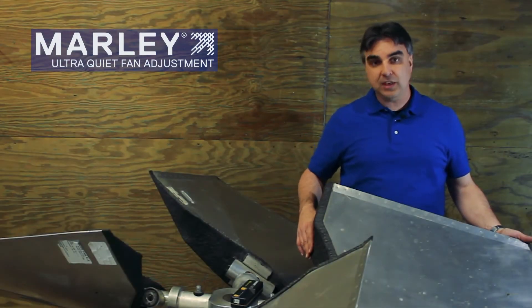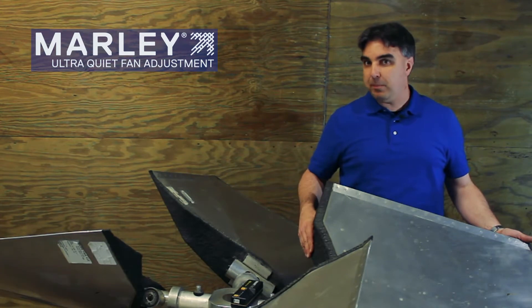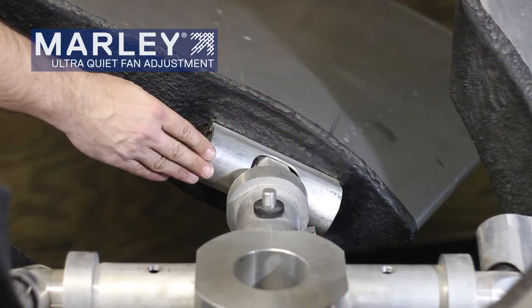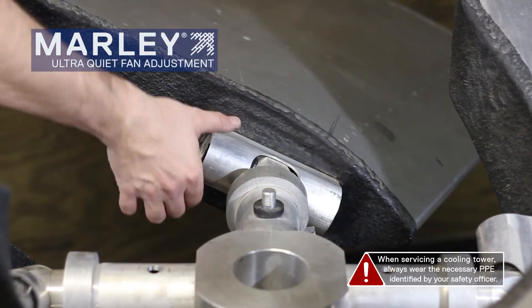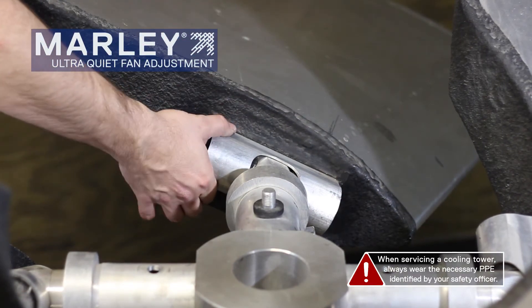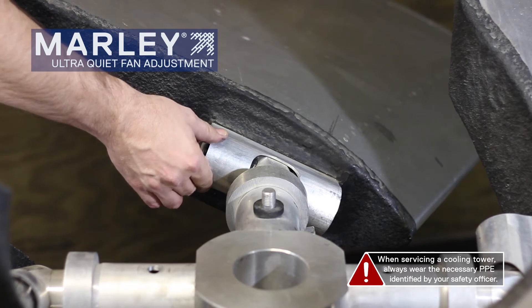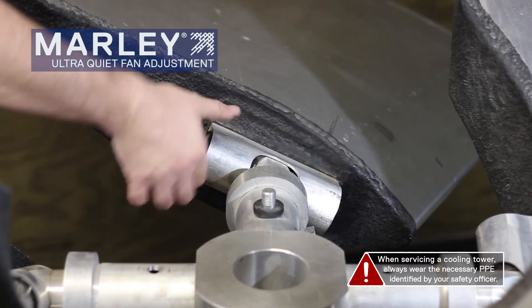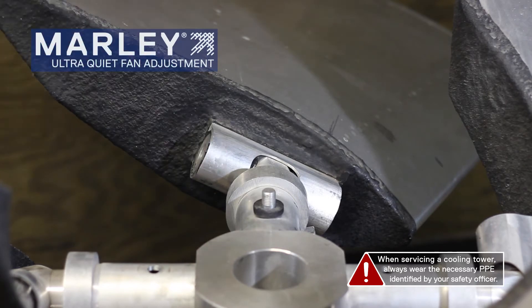One thing that does come into play is how in the world do you check the pitch, where do you check the pitch at, and then how do you make a pitch adjustment? So that's what we're going to cover here today. The Marley Ultra Quiet Fan blade is held in by a root section or a clevis mount. This flat section here, either top or bottom of this piece, is where you would take your pitch measurement.